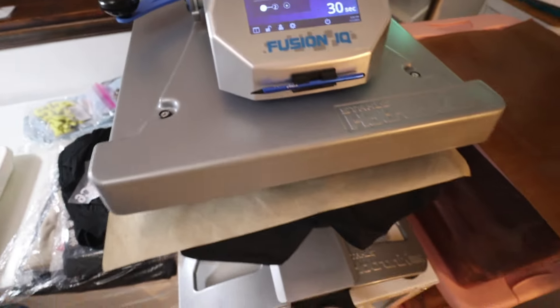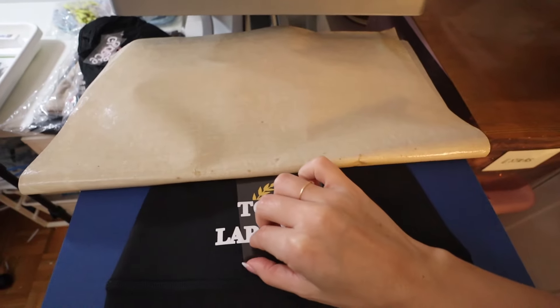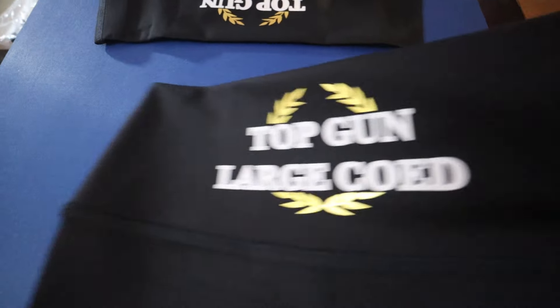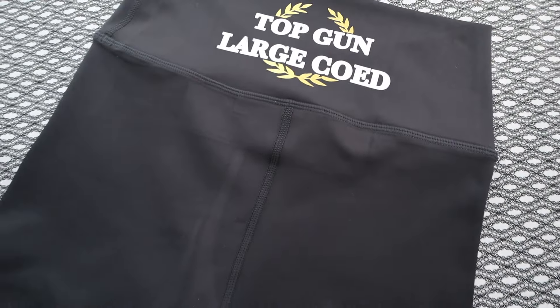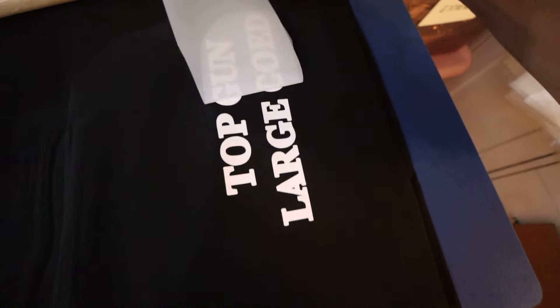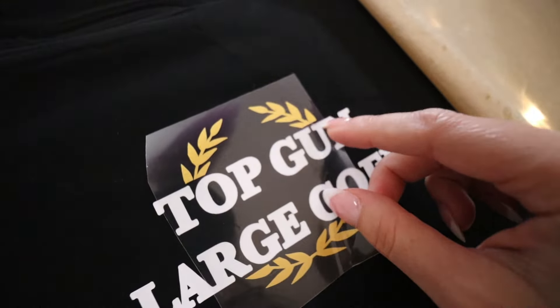Everything was subtly put together to work with this set — it came together really really well. It's definitely not as super intricate as the previous TGLC sets we've done in the past, but I feel like this set was already personal to the team because this is the 30th anniversary, this is the empire. That in itself was already a really personal touch. We tried to just keep that the center of the set without going too over the top, and I feel like it came out really really nice. As a whole it just ties in well.